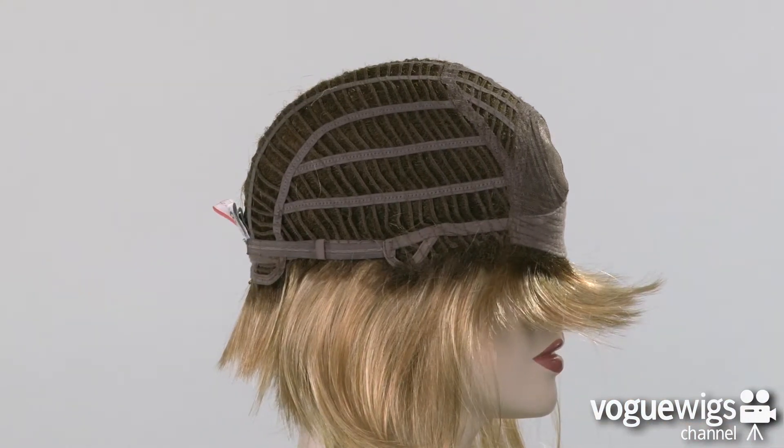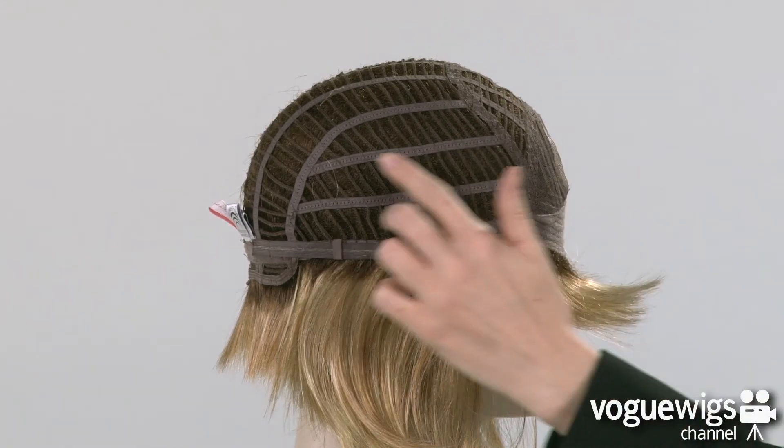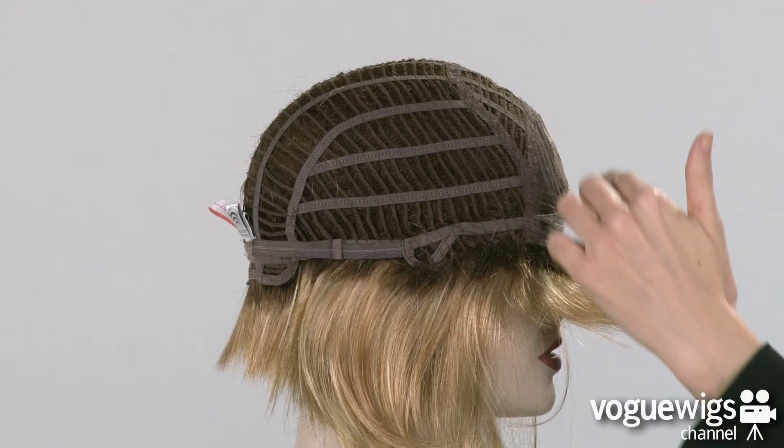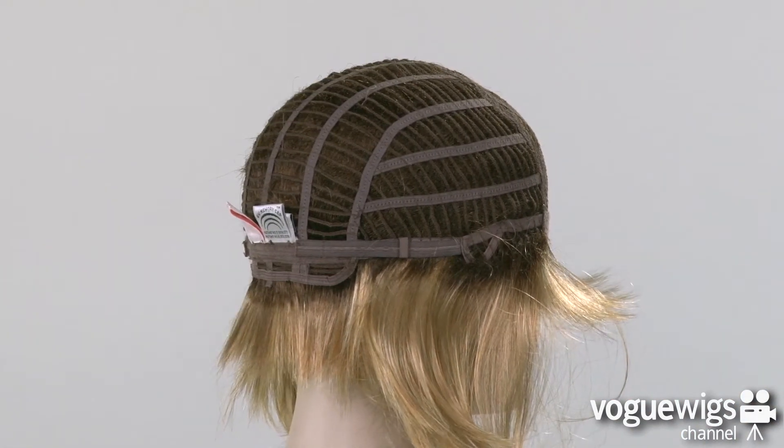Raquel Welch's memory cap literally learns the shape of your head after wearing it for only one hour, ensuring a perfect fit for you. This cap is also open-wefted on the sides and back, which allows air to come through, making it extremely lightweight and breathable when you're wearing it.